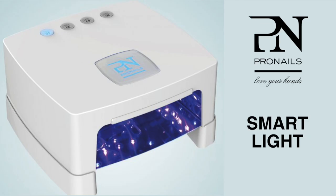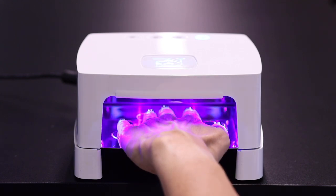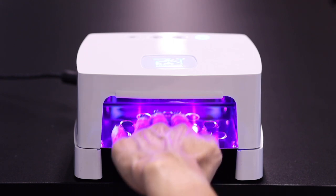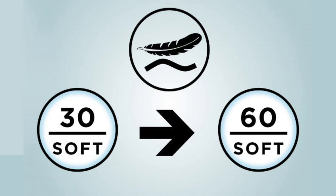The great advantage of LED curing is its speed. With the Pro Nails Smart Light, your gels can cure two to four times faster, which significantly reduces your service time. Faster curing, however, also implies a faster release of energy from the gel, which can lead to a higher heat sensation for customers with sensitive nails.